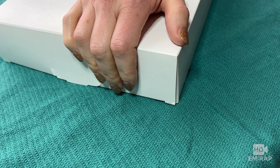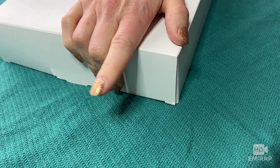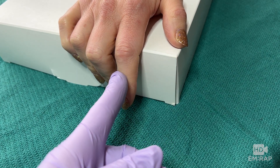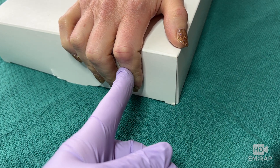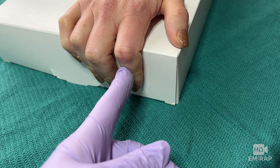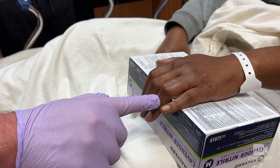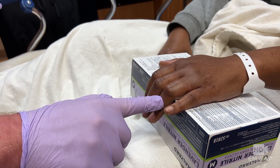Have the patient curl their fingers around the edge of a table or a box with their fingers flexed at the PIP, and then they extend their finger while you apply pressure to the middle phalanx. If the central slip is intact, you'll feel tension as the finger is extended. In this case, there is not much tension, which is concerning for a central slip injury.